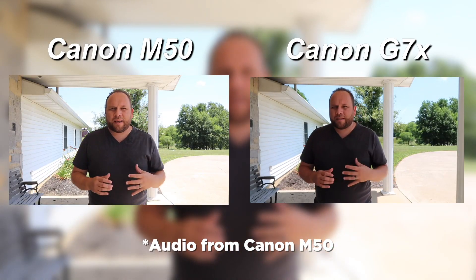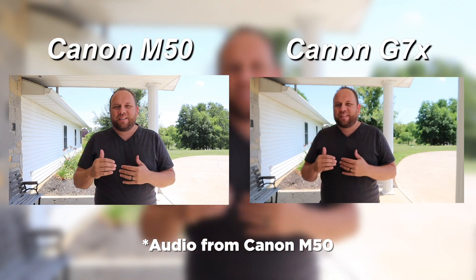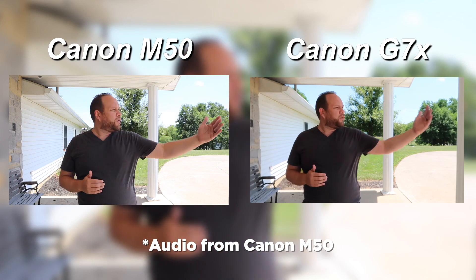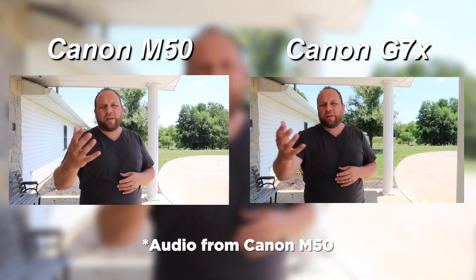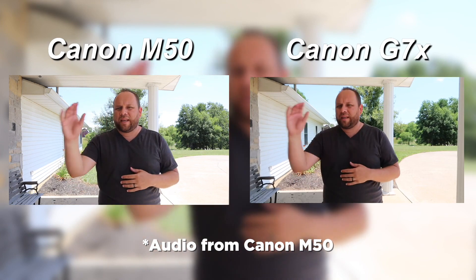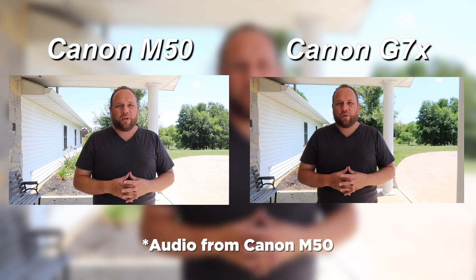So now we are outside. I have a little bit of a canopy over me keeping me out of the hot sun. This is what it's like recording in an outdoor environment. There is a road over here on this side of me with traffic going by — a semi truck just went by. Hopefully it's picking up some pretty good sound and hopefully it looks good. We've got the Canon M50 on this side of me and the Canon G7X on the other side. This is outside shooting.